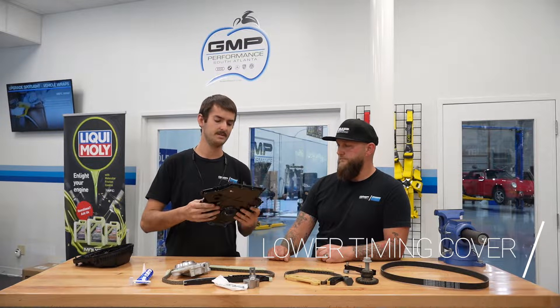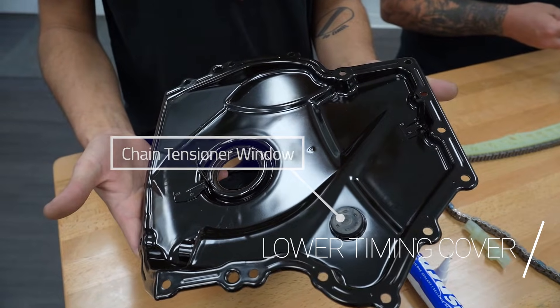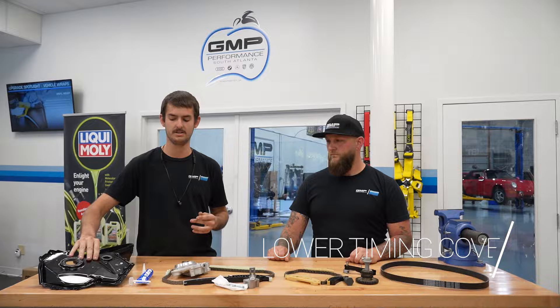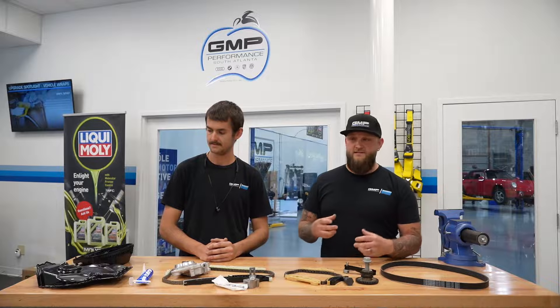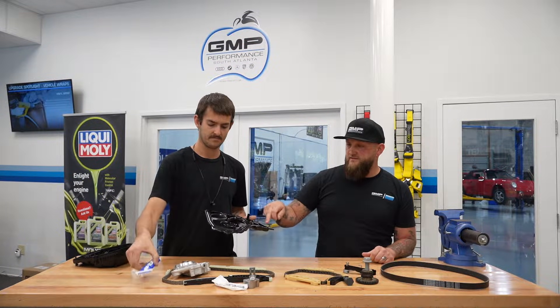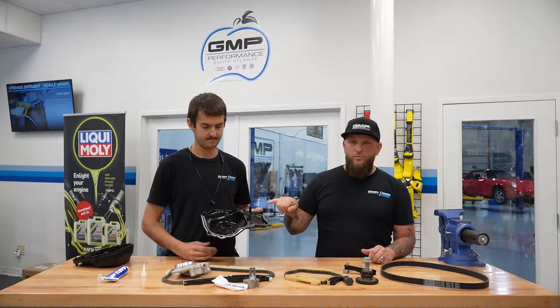We've got the lower timing cover. These are not really common to leak, but they do have a seal around here that seals against the crank pulley, and they can leak there. You'll also note here we have a plug — this is what gives us the ability to check your tensioner, to see what position it is, how far your chain is stretched out, and what style tensioner you have. A big thing with these lower covers is they're sealed with sealant to put them on the engine. So when you have to take this off, you're cutting and prying it off. If you don't replace this cover — which we always do — you will have a tendency to leak, just like the upper covers.